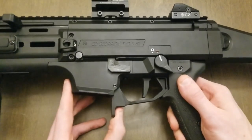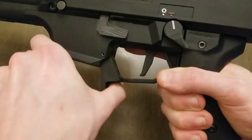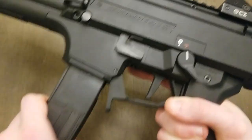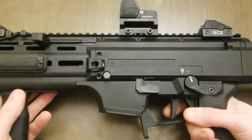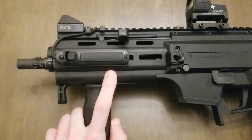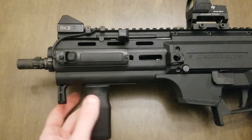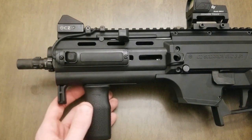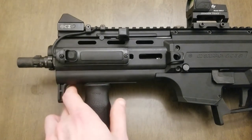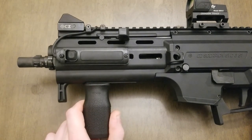This is the HB Industries pro stock magazine release. You can hit it with your finger but I like stripping my mags with my hand — it works really well. This is the HB Industries Paxi Sapper handguard. It's polymer, lightweight, pretty cheap at about $60, fits great, looks great, and has a nice integrated finger stop. I'm really happy with it.